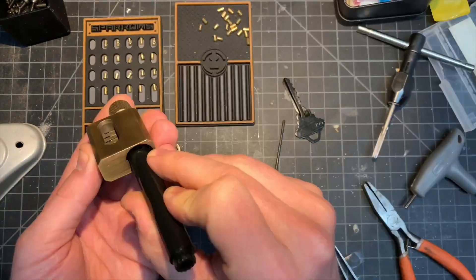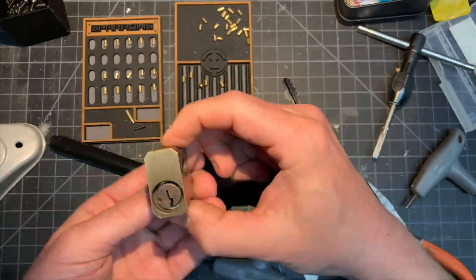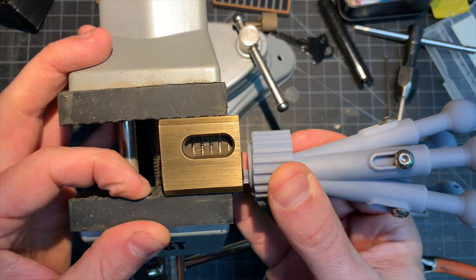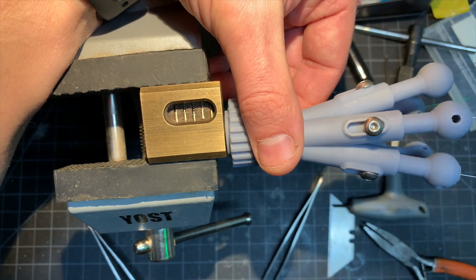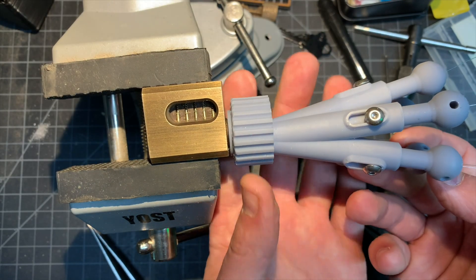So let's swap out these regular pins with some security pins and see how it does. Because this thing uses wires, the security pins really didn't put up that much of a fight. It's the exact same procedure to pick this as it was with the regular pins, and it took about 30 seconds.